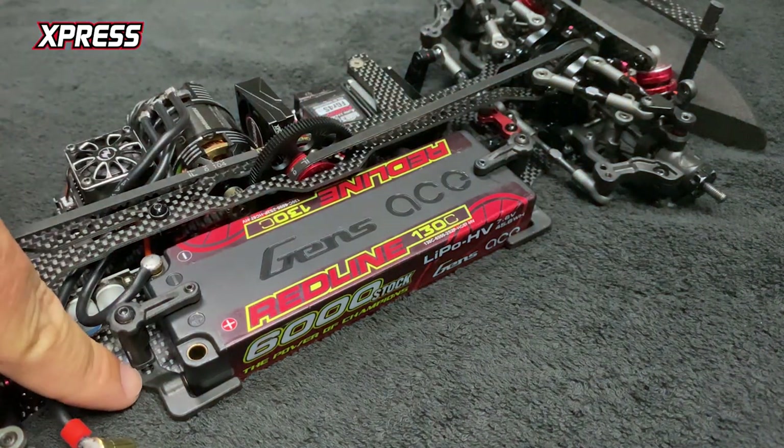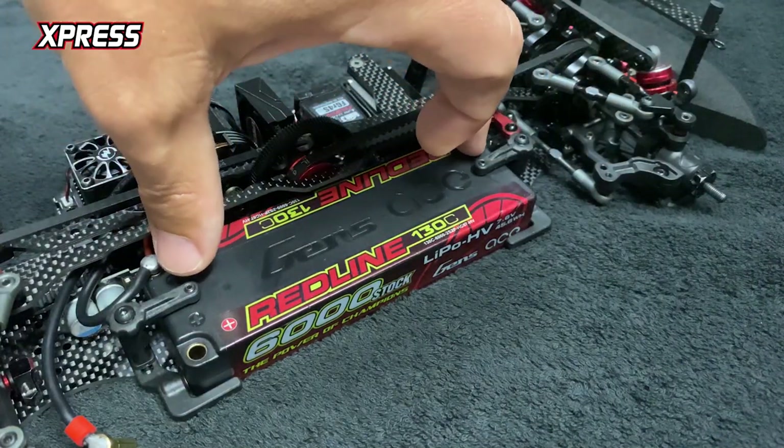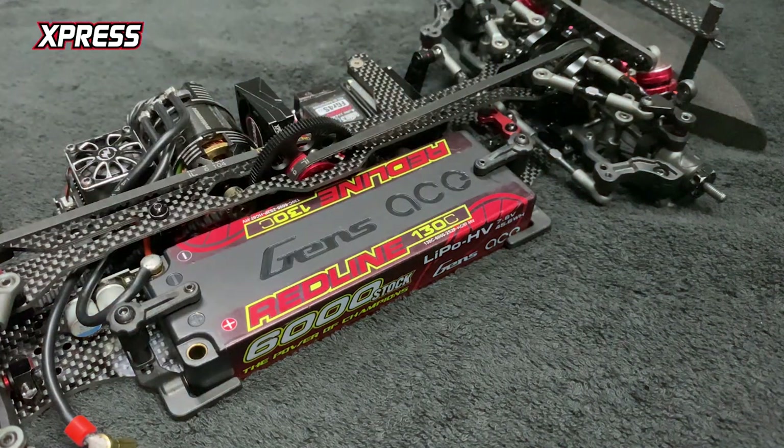You can also slide the battery holder so you can adjust — if you want your battery to sit out, or maybe your batteries are slightly narrower — you can adjust that out too, which is super handy.